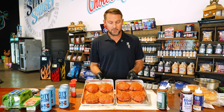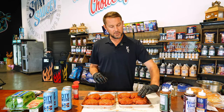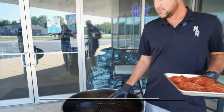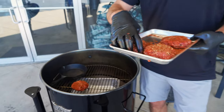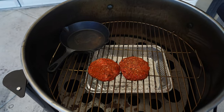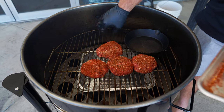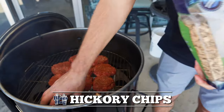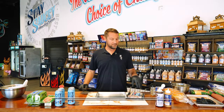We're going to run these on the Gateway Drum Smoker at about 250 degrees. We've got a heat deflector in there and we're going to run them indirect to get that slow smoky flavor. I've got my heat diffuser on the middle rack today — I want to put a pan in there to catch the drippings from these burgers because they're going to be somewhat fatty and we don't want all those drippings going into the fire. I'm going to throw a little hickory wood in here for extra smoke flavor and let them run at 250 on the dial.